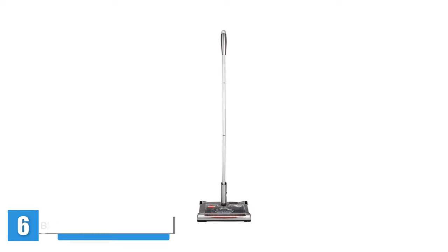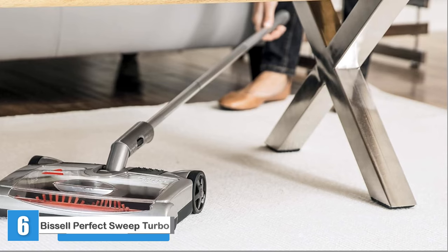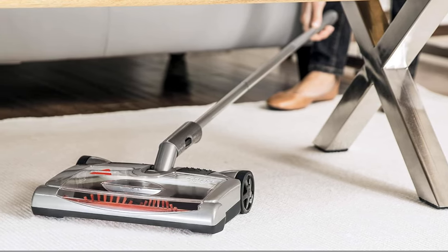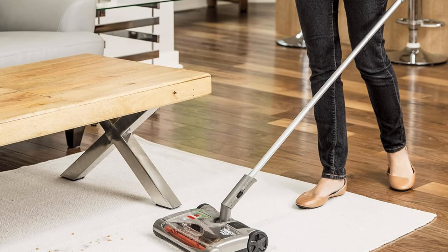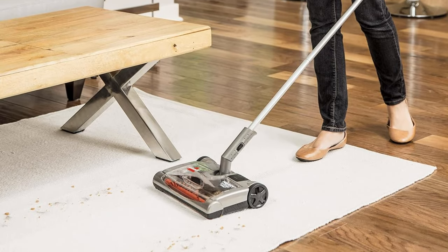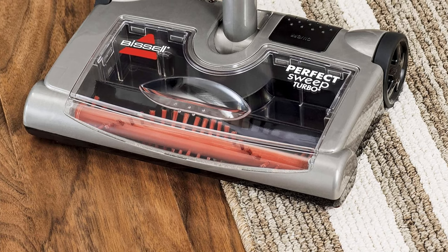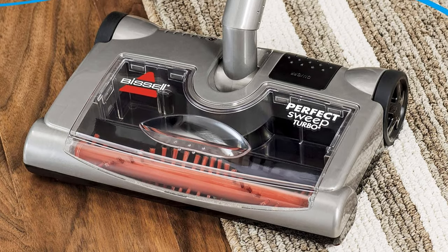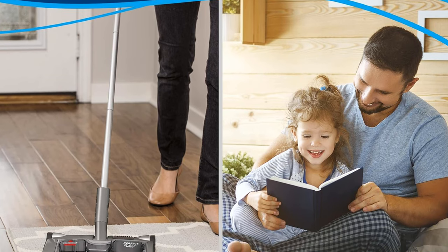Bissell Perfect Sweep Turbo. Bissell's Perfect Sweep Carpet Sweeper can pick up pet hair from hard floors, carpets, and area rugs. Its rechargeable battery lasts for up to 60 minutes, and it operates quietly enough not to disrupt other household members. The Perfect Sweep's dirt canister, which holds up to 480 milliliters of debris, lifts out of the sweeper for easy emptying. This sweeper weighs just 5 pounds and lays flat for compact storage, and has easy glide rubber wheels and an adjustable handle. This sweeper swept everything quickly, including large bits of debris,